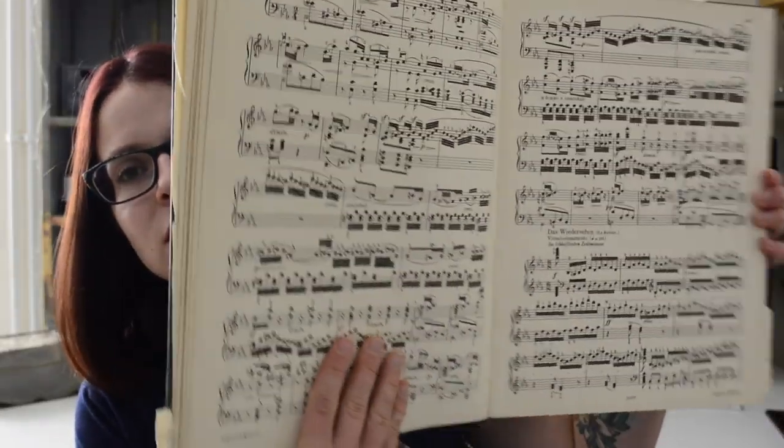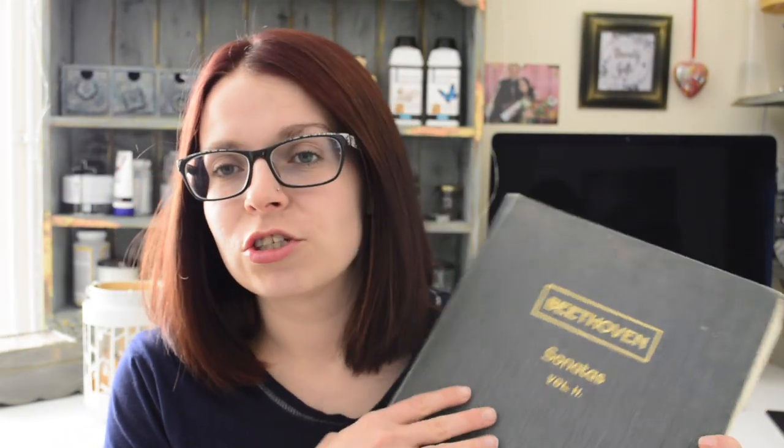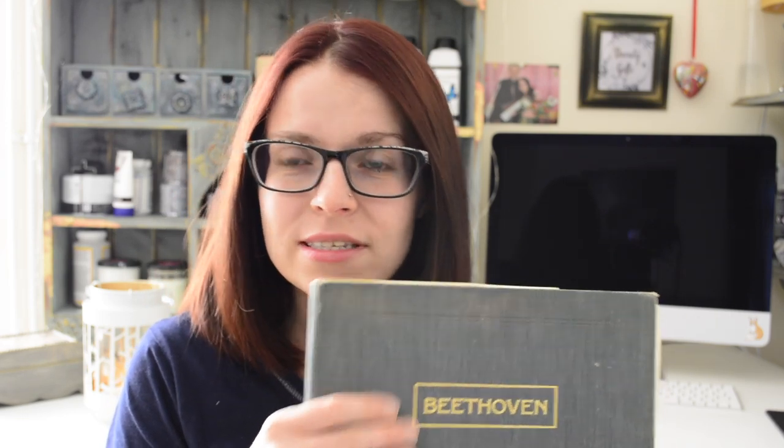As you can see on the inside, this is what it looks like — I've already used quite a few pages out of it. This is a very old edition, probably early 1900s. Some people, especially my old music teachers, will consider this sacrilege.